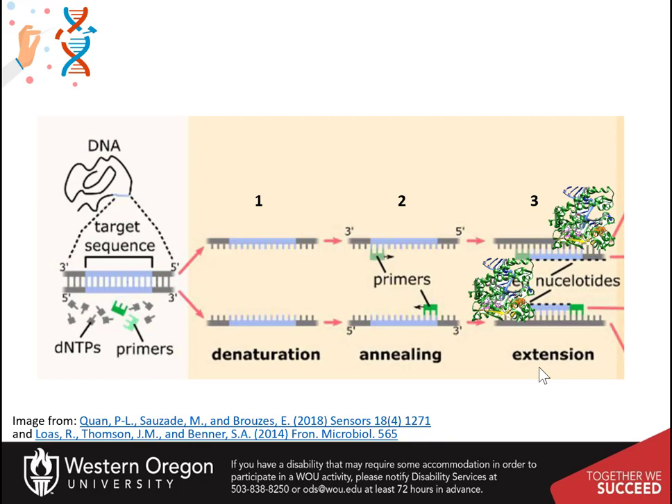The third step is the extension step. This is where the DNA polymerase binds to the template and the primer and begins extending the new daughter strand of DNA. This is usually done at 72 degrees Celsius, the optimal temperature for heat-tolerant polymerases that are used especially for this technique.